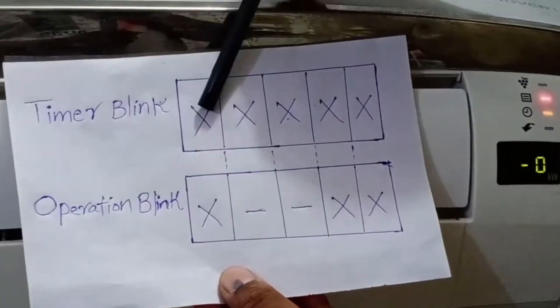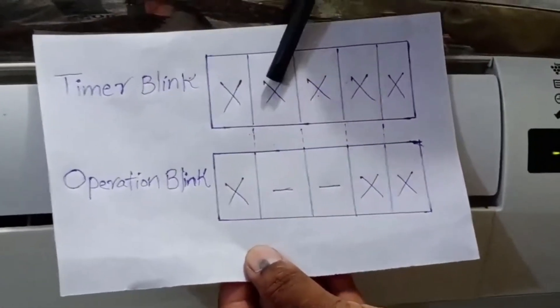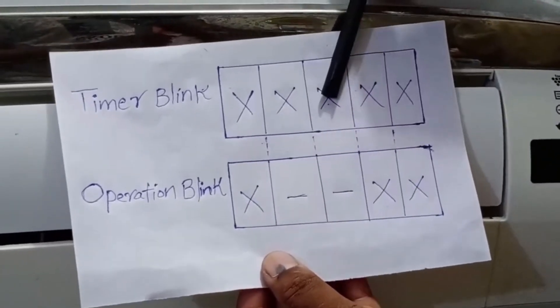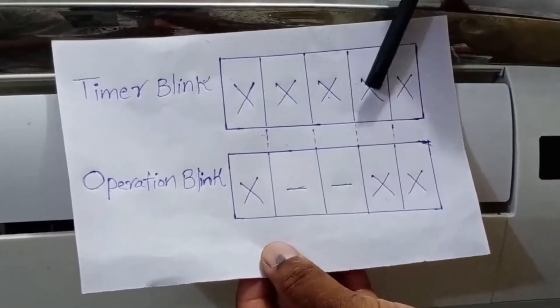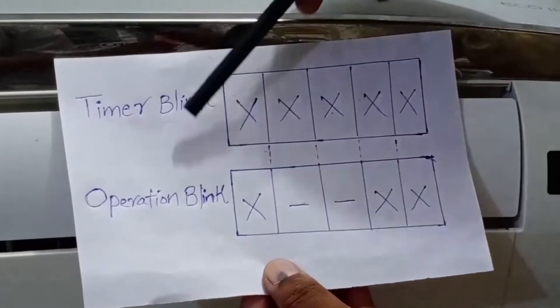Let's break down the blinking pattern. First blink: both timer and operation lights blink together. Second blink: the timer light blinks, but the operation light does not. Third blink: the timer light blinks, but the operation light does not. Fourth blink: both timer and operation lights blink together. Fifth blink: both timer and operation lights blink together.